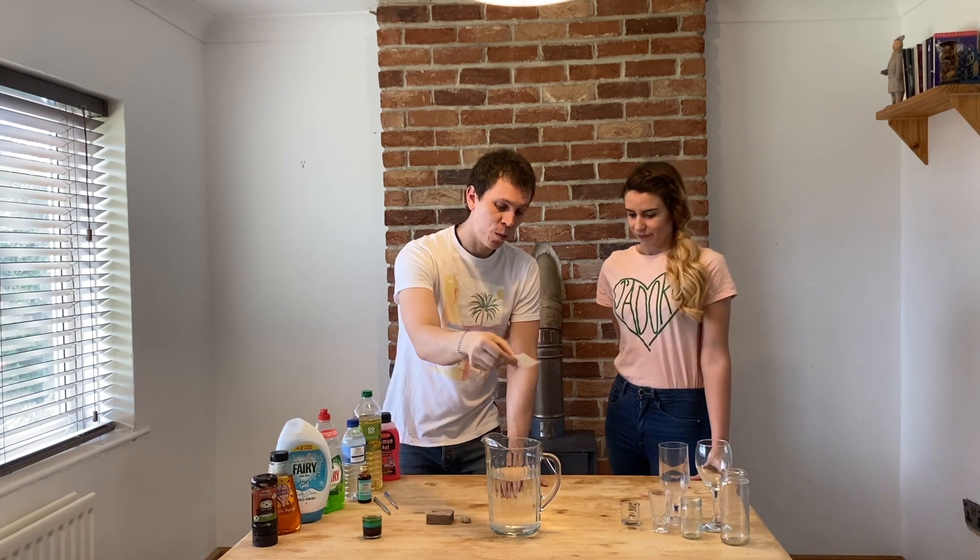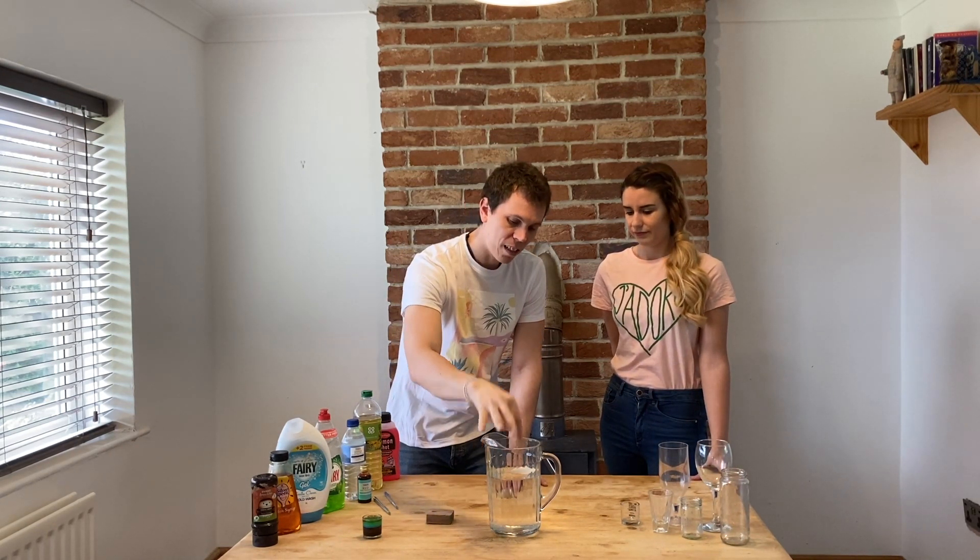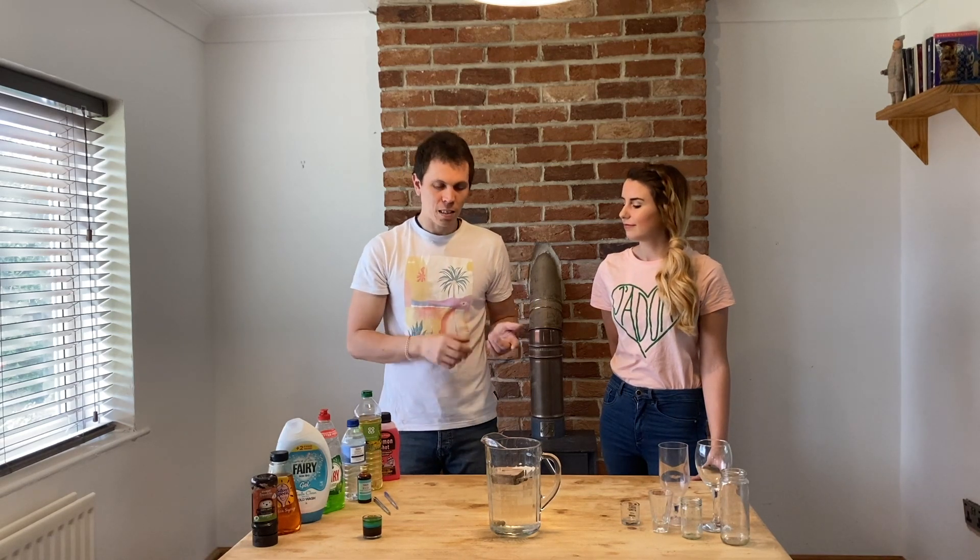If I take a 10 pence piece and drop it into a jug of water, it sinks. If I take a piece of foam and drop it into the jug of water, it floats. If I take a pebble, it sinks. And if I take a block of wood, it floats. So why do some things float and some things sink?